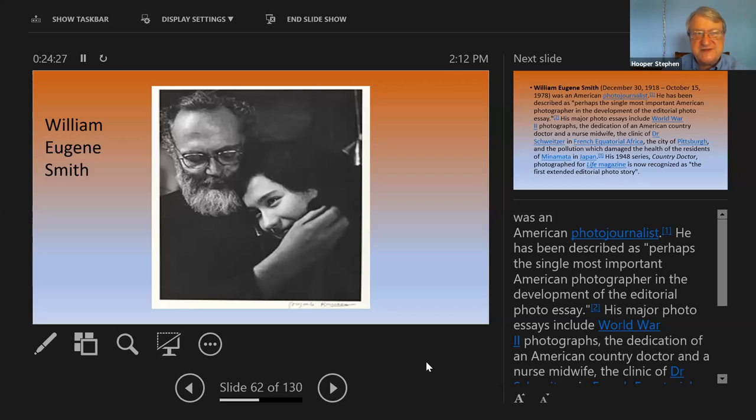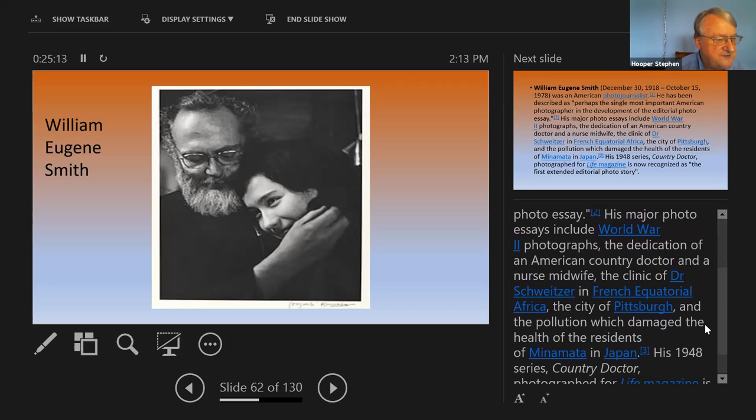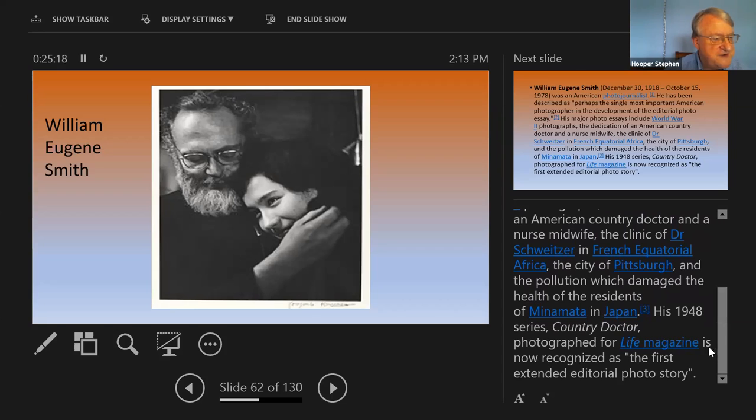I wanted to start with sharing some photographers who were influential in the 60s and 70s. One was an American photojournalist by the name of William Eugene Smith. What he did was tell great stories about life in this country. He really was the father of the adult development of the editorial photo essay. He did essays on World War II and many others throughout his career, sharing most of this work with Life magazine. He was recognized in Life magazine as the first extended editorial photo story of photographers.